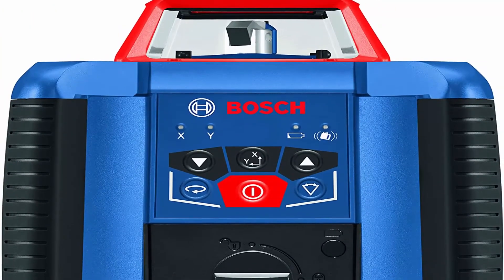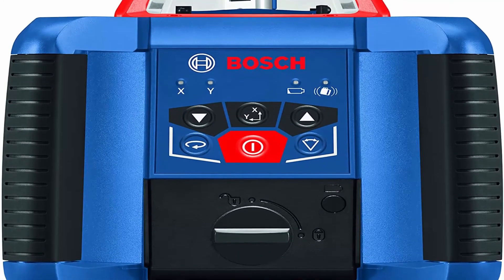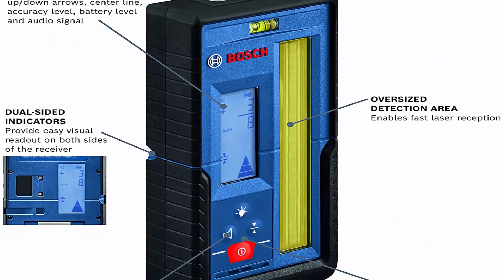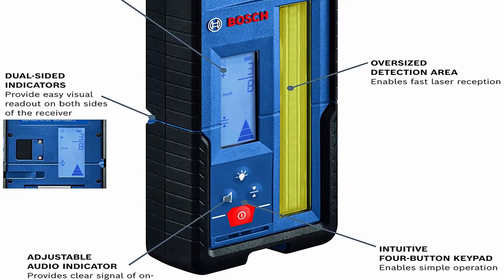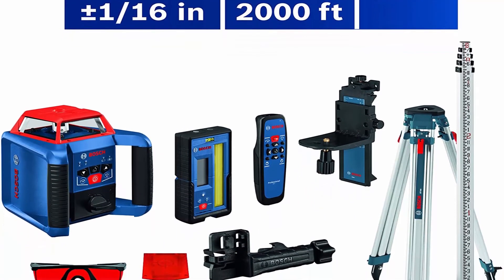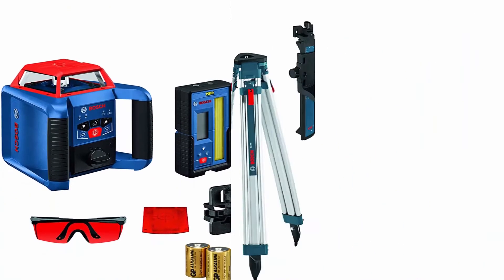Class EA Laser Product, 5MW Power Output, 635 Nanometers. Electronic Self-Leveling allows for easy setup and use on the job. Disturbance Monitor indicates if tool position changes, ensuring consistent leveling accuracy.